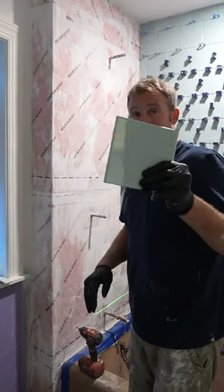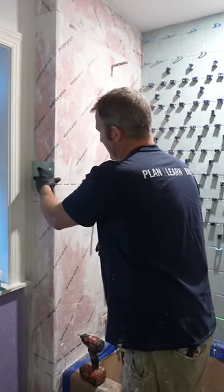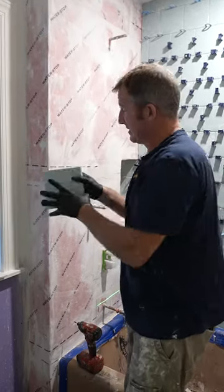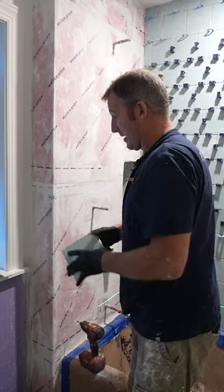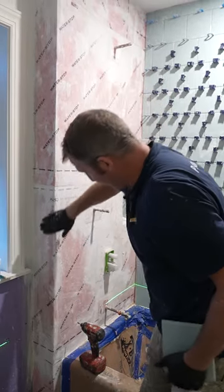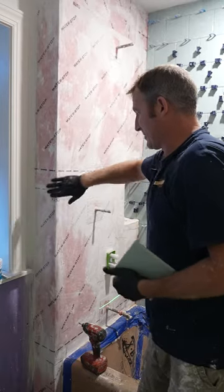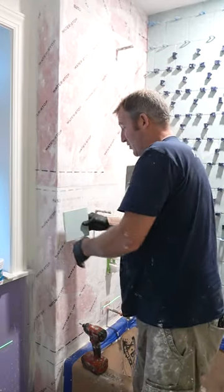One thing that we're going to be doing here is installing this bullnose tile on the outside of the wall. It'll be just six by six bullnose that will go all the way up. Now, this is fairly straight for the most part, but the membrane ends up kind of making this an uneven corner.